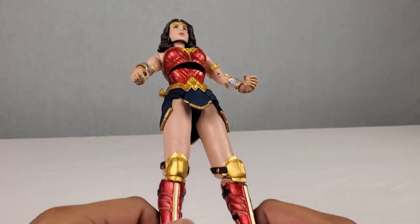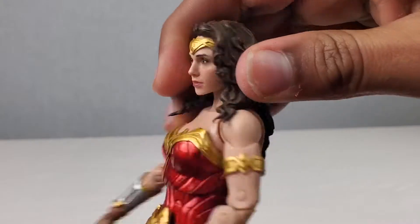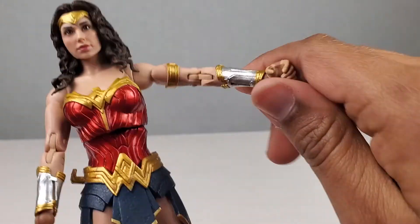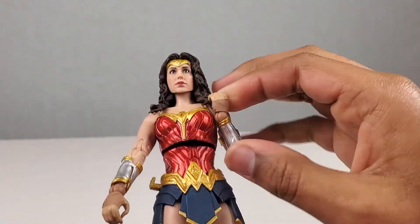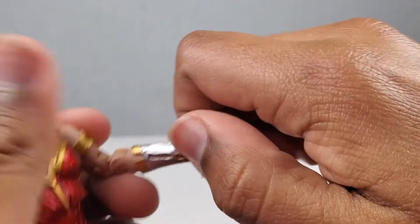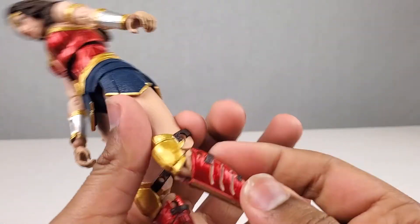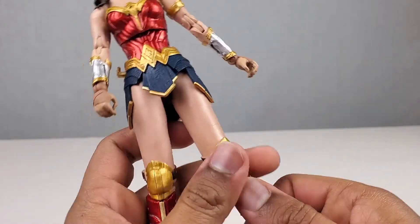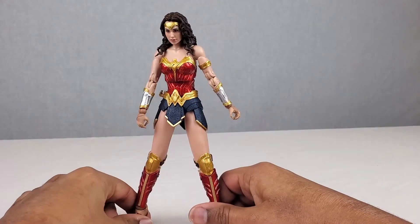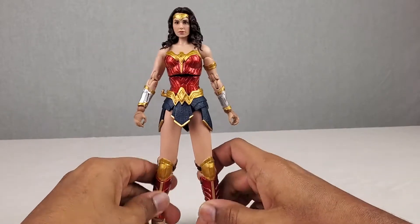Now let's check out articulation. The head can't really look up too far because of the hair blocking it, but it can look down and move all around with a slight swivel. The arms can move outward with butterfly joints, and there are double jointed elbows. The hands move all around. The torso moves all around and can crunch forward and back. The double jointed knees move in quite far, and the feet move all around with toes that move up and down as well. The biceps move all around too. Pretty good articulation overall.